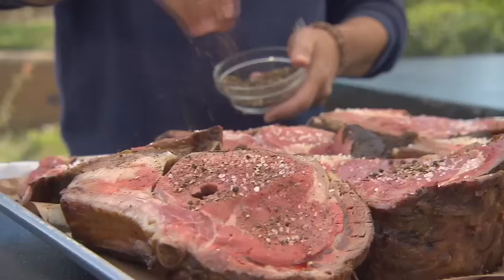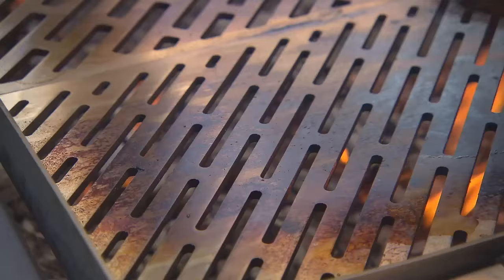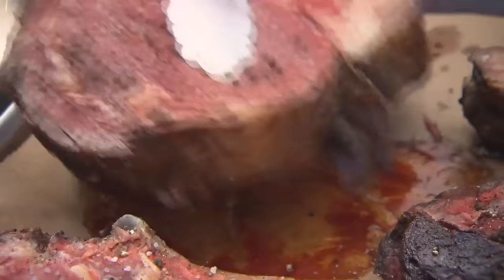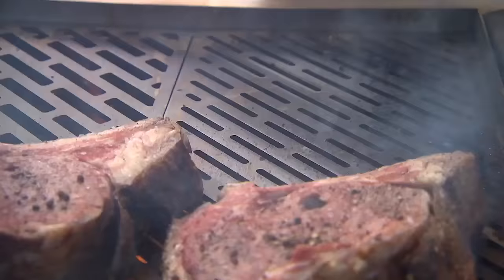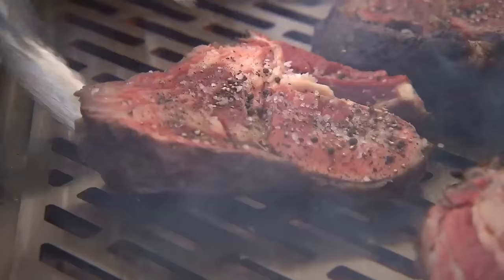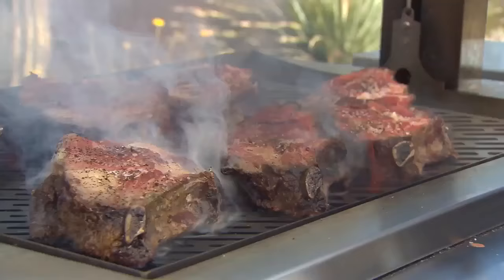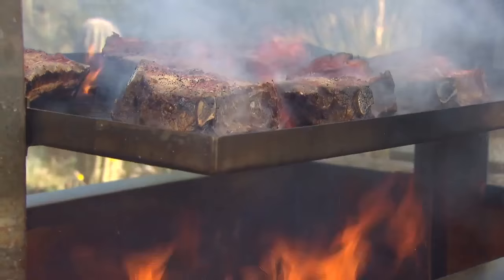Salt and pepper the steaks before they go on the grill. If the fire gets too hot, raise the grate.